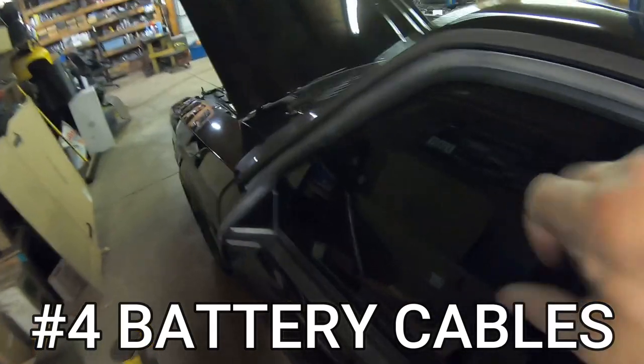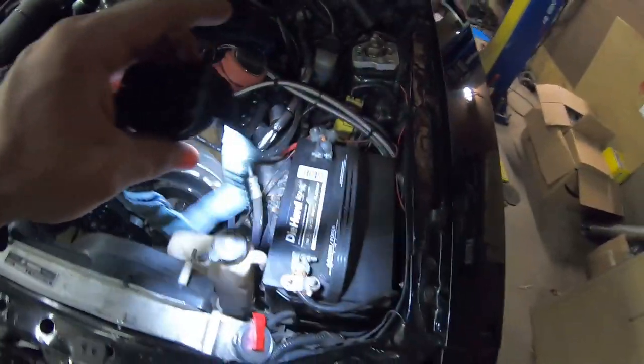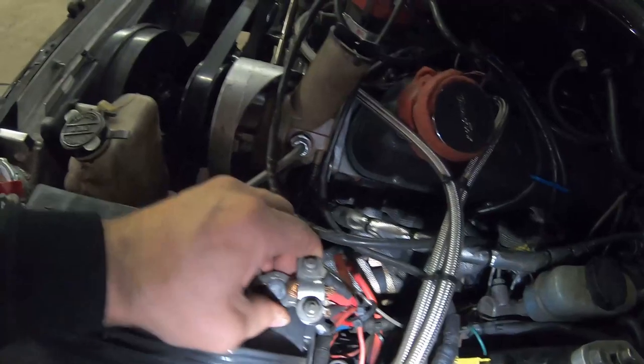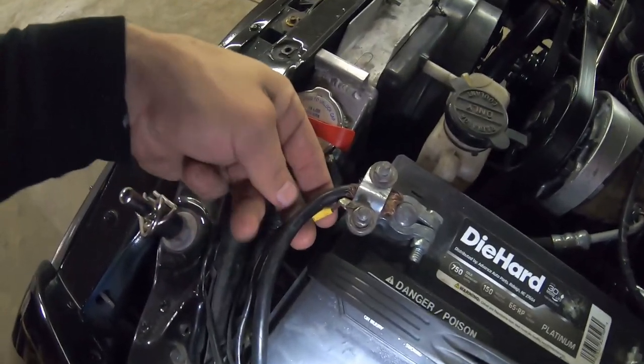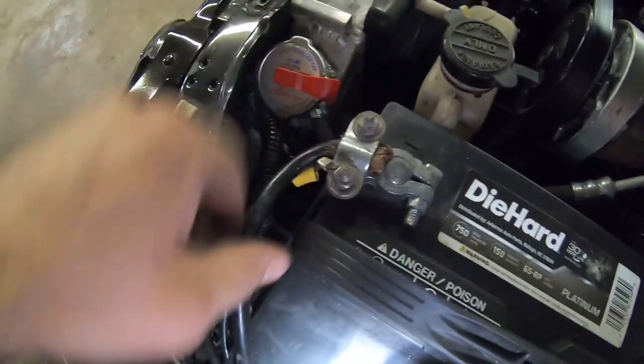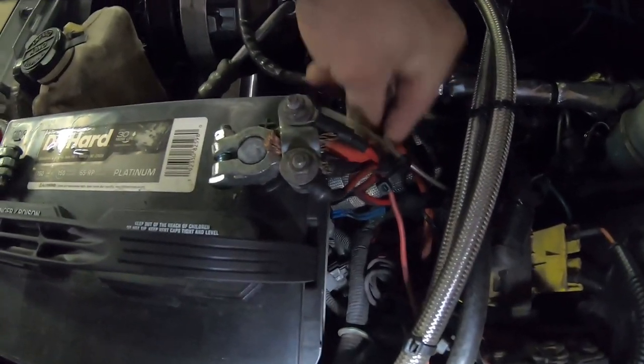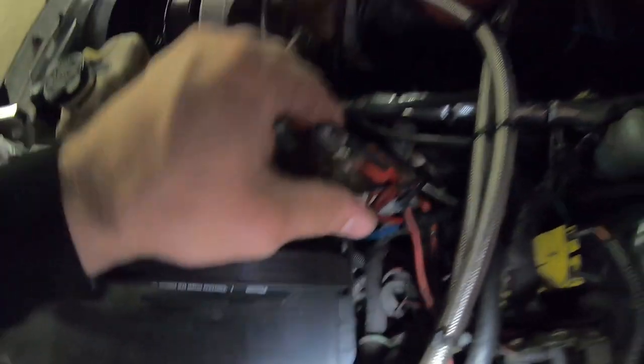Number four is battery cables. I can't tell you how many times I've been in a fox body with complete crap battery cables — they're another culprit of possible fire. If you don't have sufficient power, a 3G alternator coming over-powering the solenoid could overload it. If you've got loose connections on your battery — I run a fleet terminal here — you've got to pay attention to little things like that. Make sure nothing is loose, make sure your battery is secured, and make sure your ground is at your block, usually on the first header bolt.